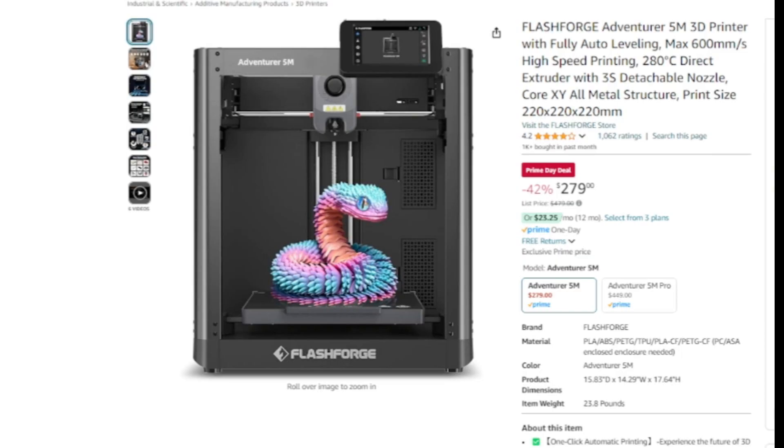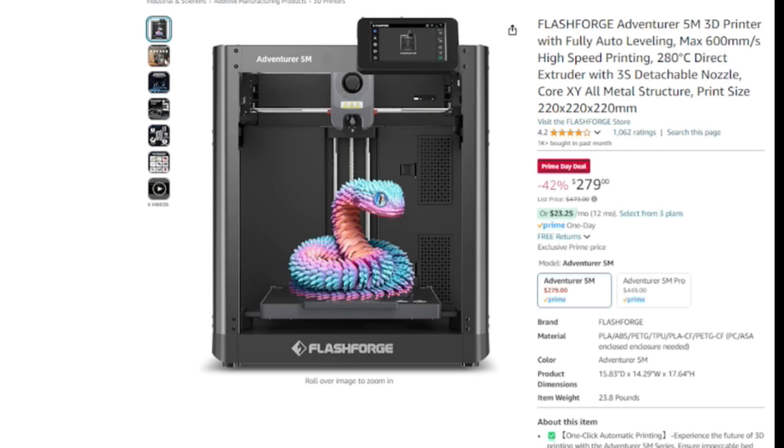This is a fast printer, just like the Bambu Lab. It has what is now becoming a sort of industry standard of 600 millimeters per second top speed and 20,000 millimeters per second squared in acceleration. Of course, these are not speeds you should be expecting to hit during regular printing — these are more probably travel speeds and, really, they're ambitious if we're being honest. This is something I want to talk about further when it comes to both the SV-08 and the S1. One thing to consider when deciding whether or not to buy this printer is that it is not open source.